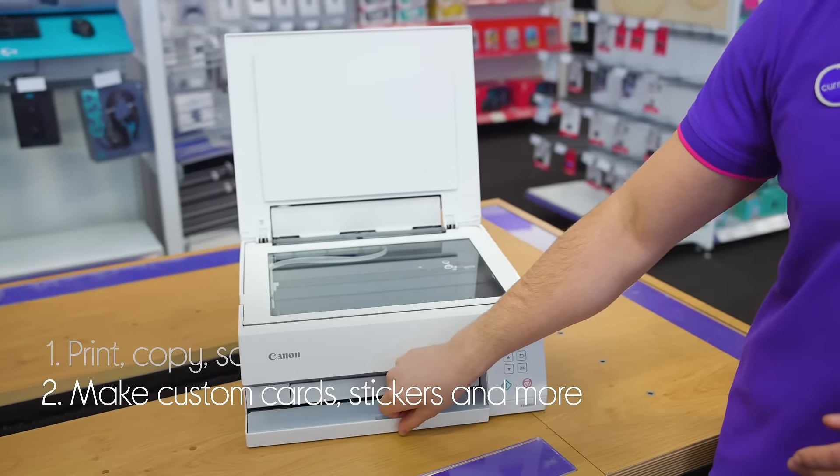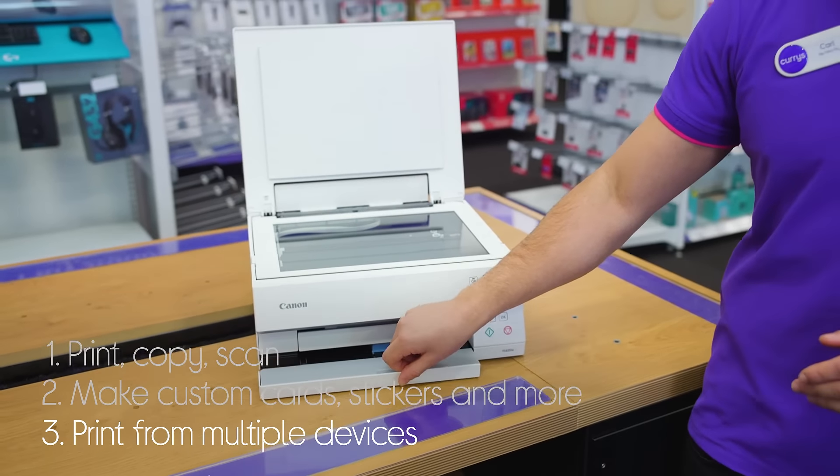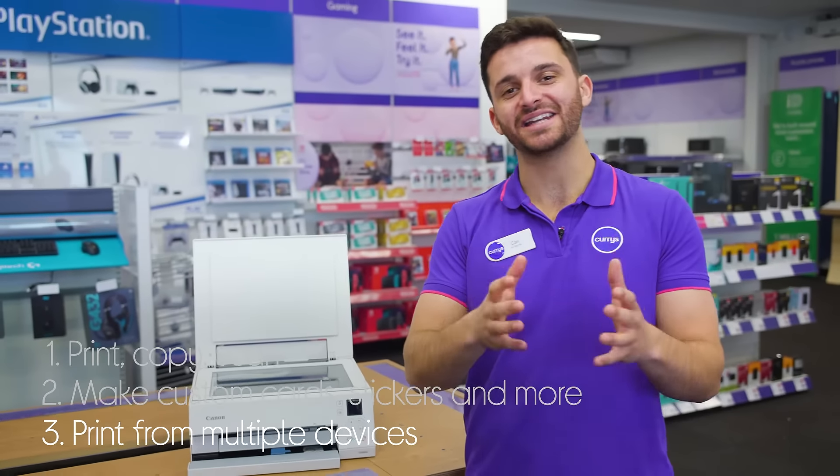It's ideal for crafting with its easy photo print editor. And you can print wirelessly from multiple devices with smart connectivity using the Canon print app.